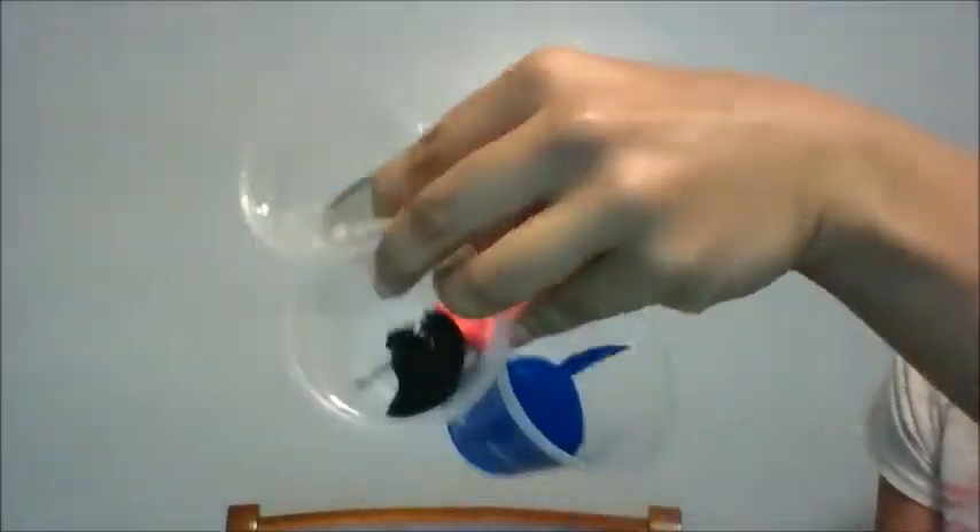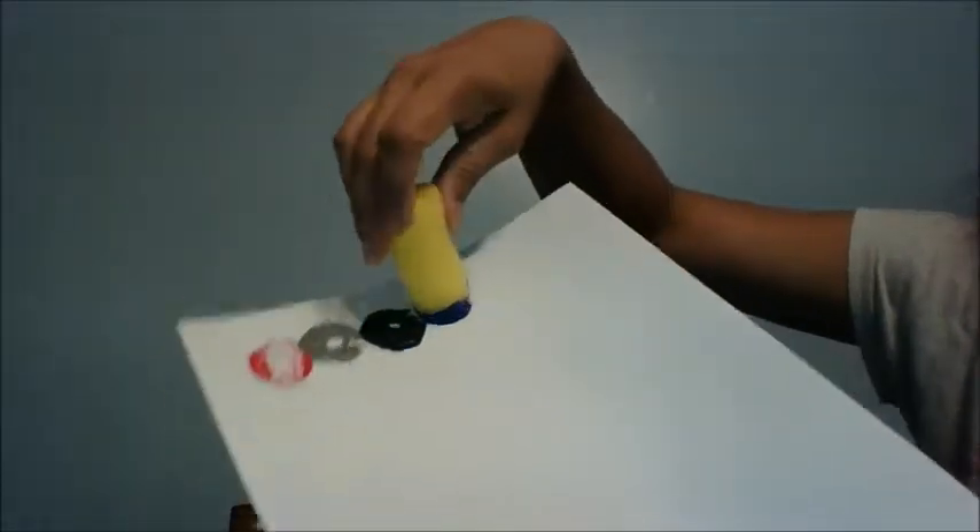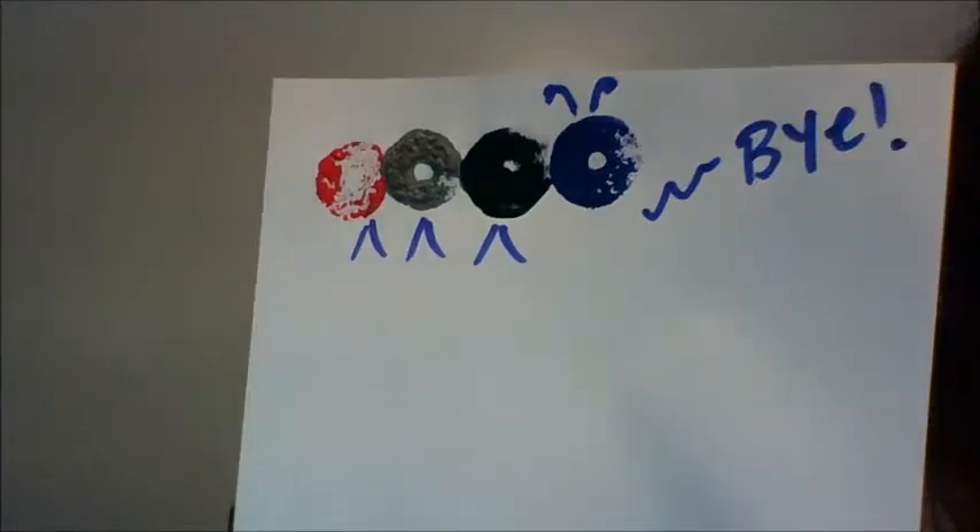Hi guys, I'm having fun with my baby again today. Lots of ways to paint. Today we're using these little sponge rollers. Just dip them in and they make these cool circles, and you can add markers and crayons to add some details. There is a caterpillar. Have fun. Bye.